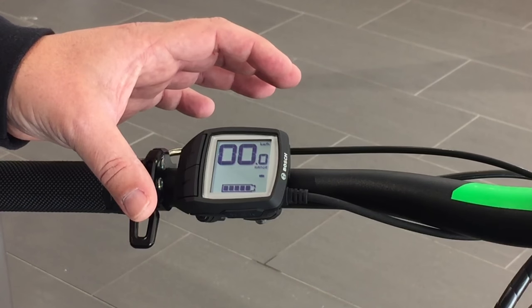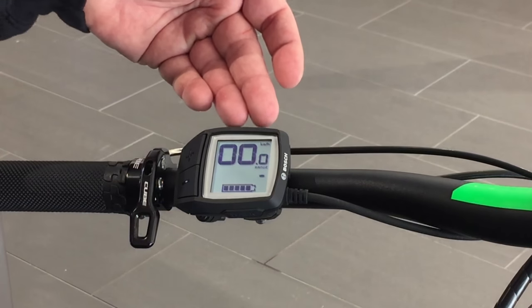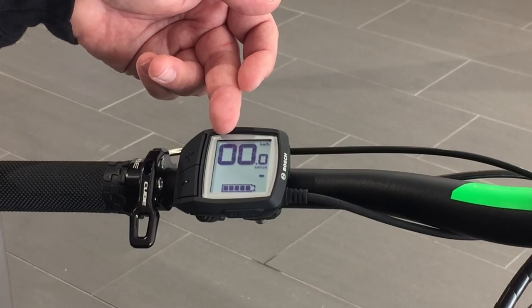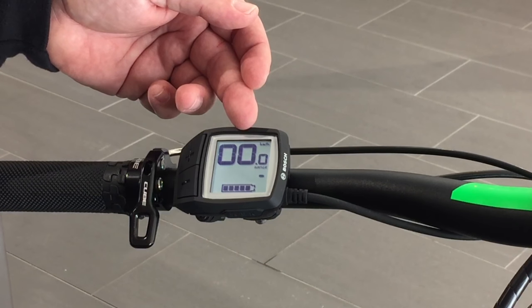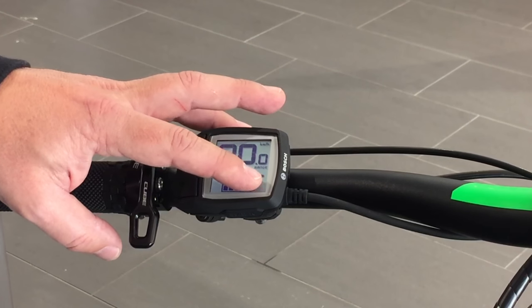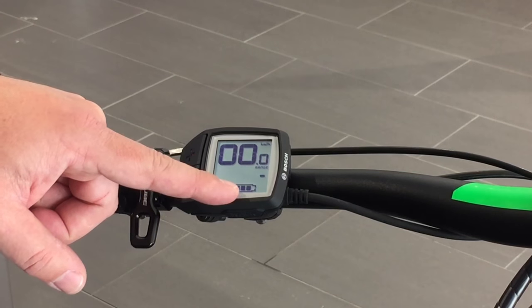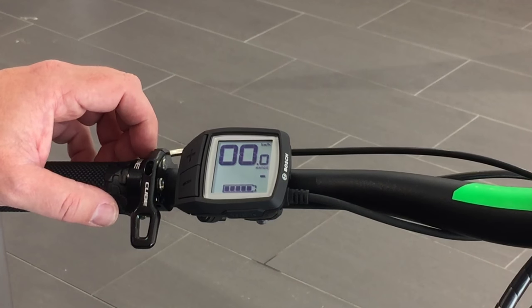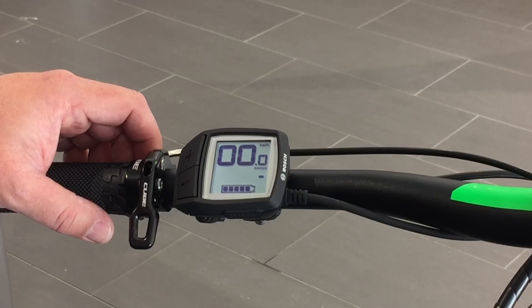Controlling the unit is extremely simple — you're simply going to use the plus and minus buttons. On the top portion of the display we have our speed, currently showing in kilometers per hour, which you can convert to miles per hour. The different modes are located centrally on the display, and you will also have an indicator showing your current state of charge. Presently all bars are illuminated, indicating a full charge.